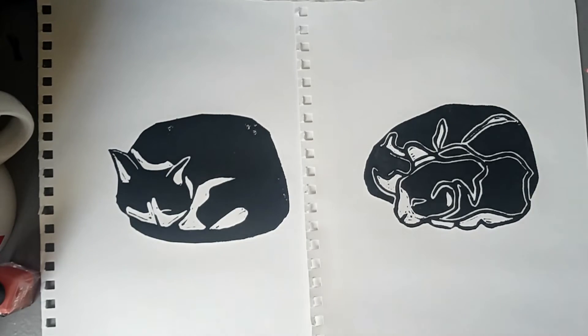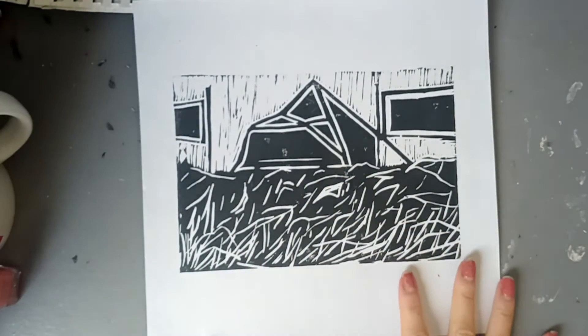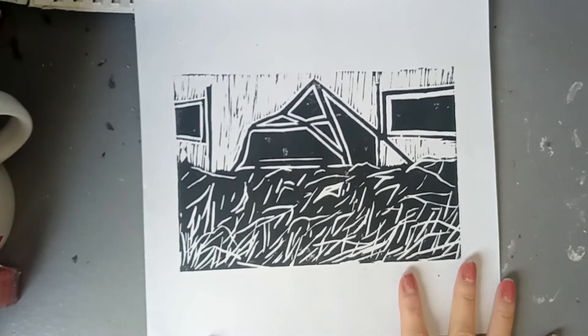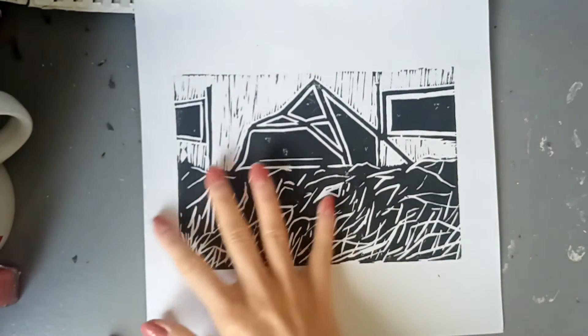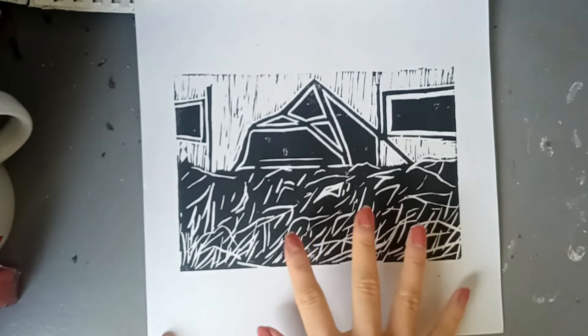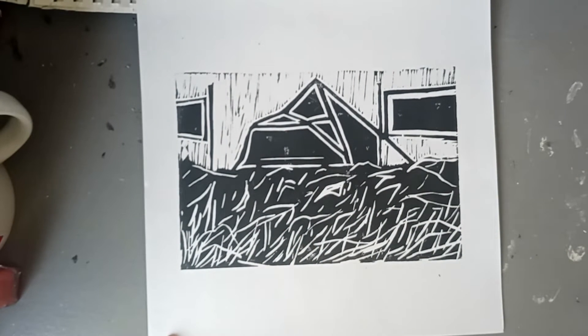Another Glastonbury Festival print, but this one is of the Pyramid Stage and is a bit more realistic. It's actually from the first day we were there — because I volunteer at the festival, we get to go in a few days earlier to avoid the rush. On the field there's a lot of grass and I wanted to replicate how it felt before the people came.